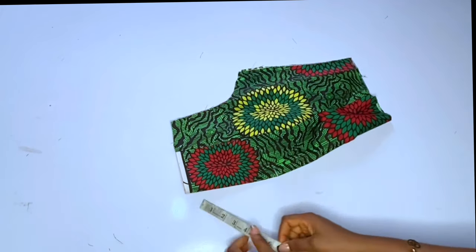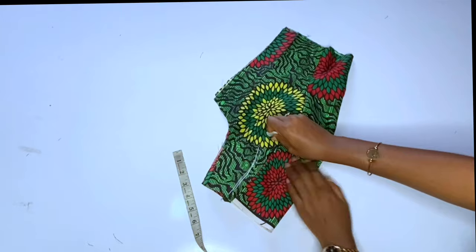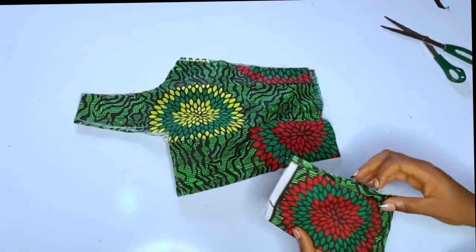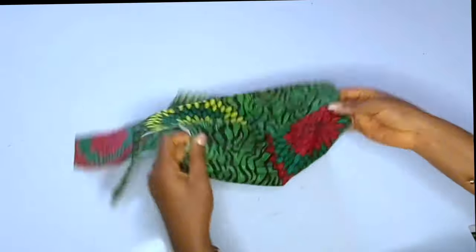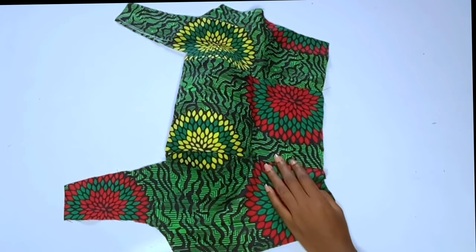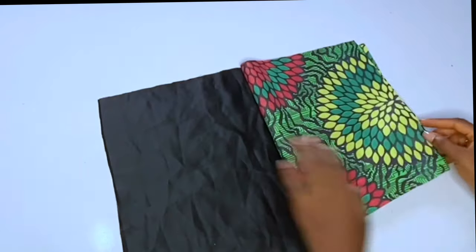My neckline depth is 6 inches and the width is 4 inches. Mark 4 inches for the width. You can see the reason I said to close your darts before marking the neckline — because this neckline is wide, it goes past the dart line. Go ahead and cut the neckline out. This is what you have after cutting. Then repeat the same thing on the lining — cut the lining with the same measurements, placing the anchor on the lining to cut.